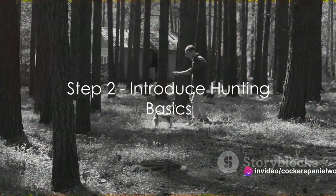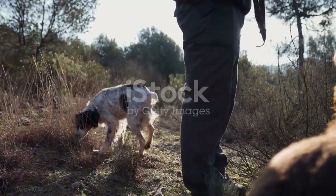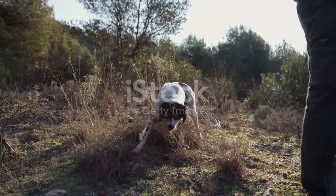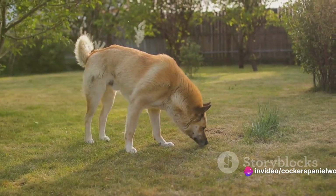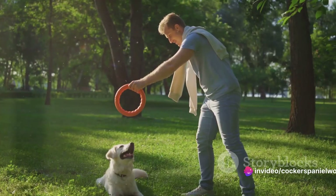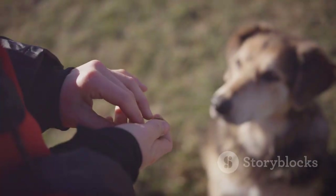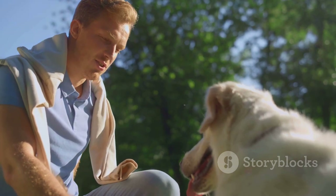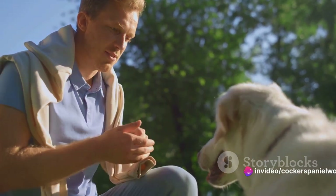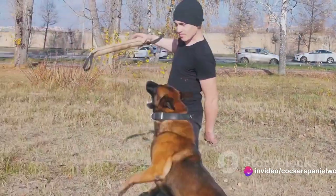The second step involves introducing your dog to the basics of hunting. This involves acquainting your furry friend with the scent of game. Start by letting them sniff a piece of game, then gradually introduce tracking scents. Remember, the goal is to train them to retrieve game without causing damage. Throughout this process, positive reinforcement is key. Reward your dog for each successful task to encourage them to repeat the behavior. With time and patience, your dog will start to develop these hunting skills.